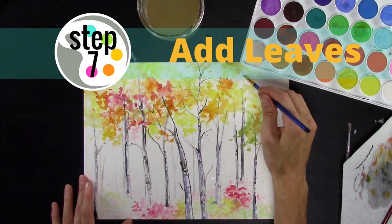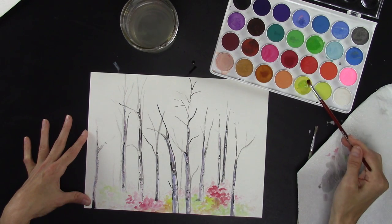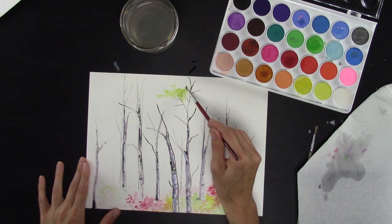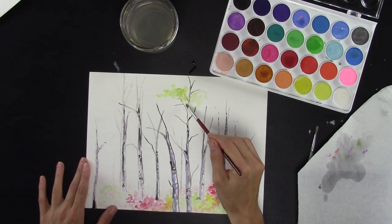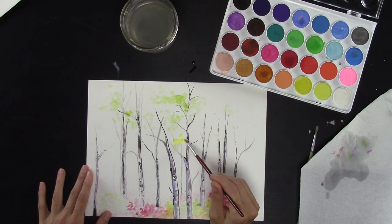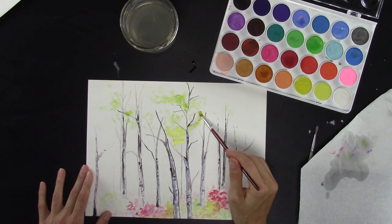Now we get to fill in our trees up here, and I'm going to start with green — that same green color I had before. Use the same strokes, just kind of spread it around. Don't think about it too much, just go with the flow and let your hand and your mind lead you. It's very relaxing if you do that. Some yellow — I'm going to mostly use yellow up here because that is the color of birch trees, mostly that and gold.